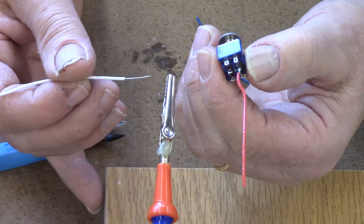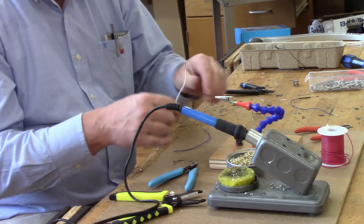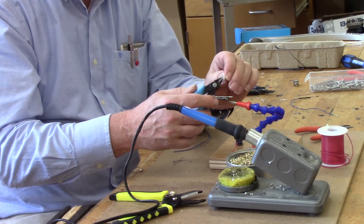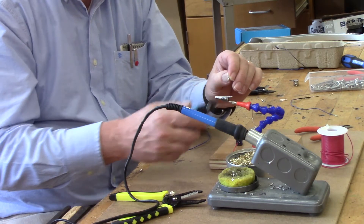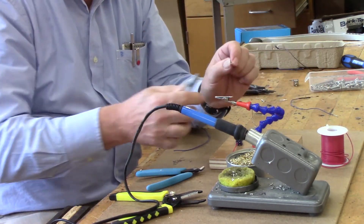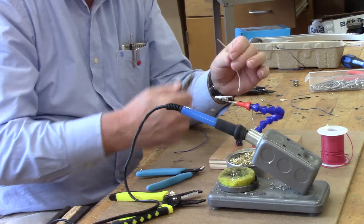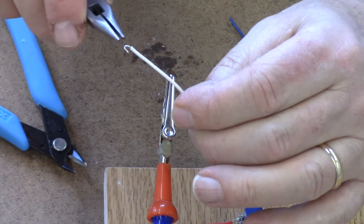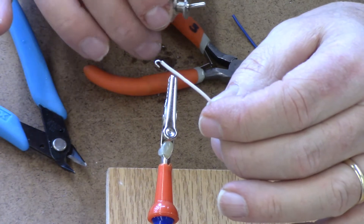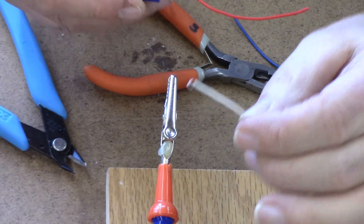I'm going to first cut my tinned wire so that it's about a quarter of an inch long. I'm going to use a pair of needle nose pliers to form a perfect little hook like that, and this is what we're looking for. We're going to use our third hand again to assist us in holding our switch this time instead of the wire.